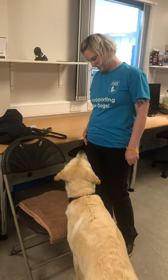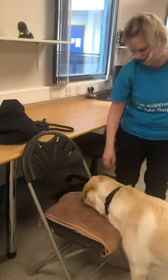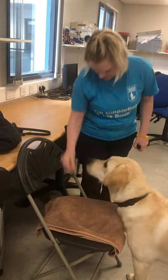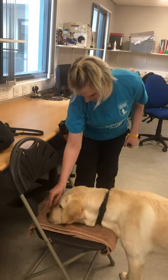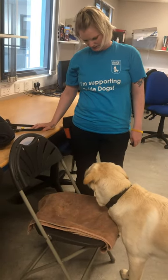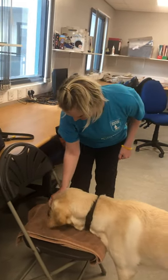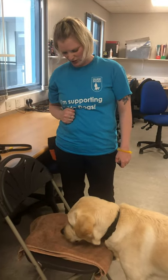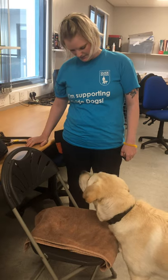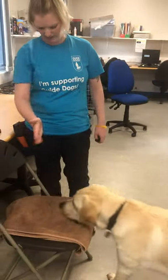Sometimes it's just a case of waiting it out. She's just looking at the chair, which is better than good. Even at this stage if he's just sniffing around the towel, that's absolutely fine. Sometimes if they're still sniffing, you can re-approach the dog as well, but it's a bit more time consuming. Ideally you want the dog facing this way rather than side on.